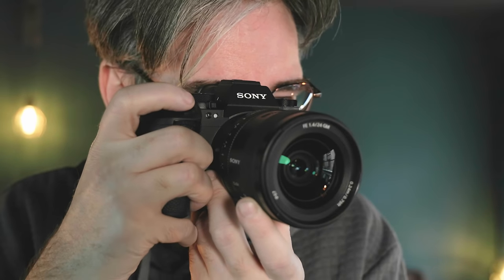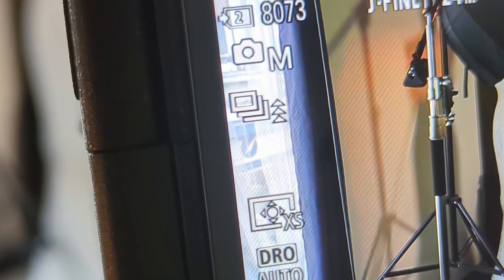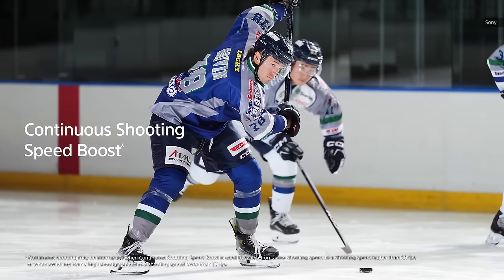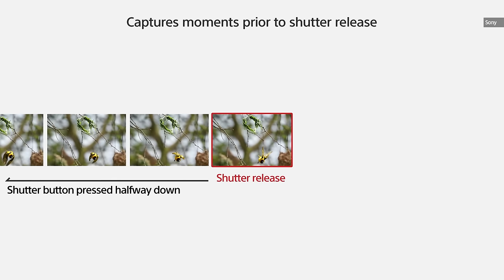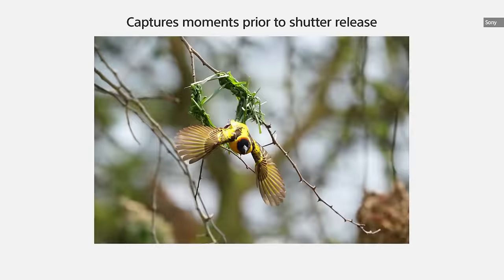Sony does have a solution: you can shoot at, say, 30fps, which is still quick, then press the C5 button to enable the hyper fast mode at key moments — that way you'll get the shot you want without wasting frames. The A9 III is also the first Sony camera to use a pre-capture mode that saves a second of photos when you half-press the shutter button. After you fully press it, those photos are saved along with any taken after.